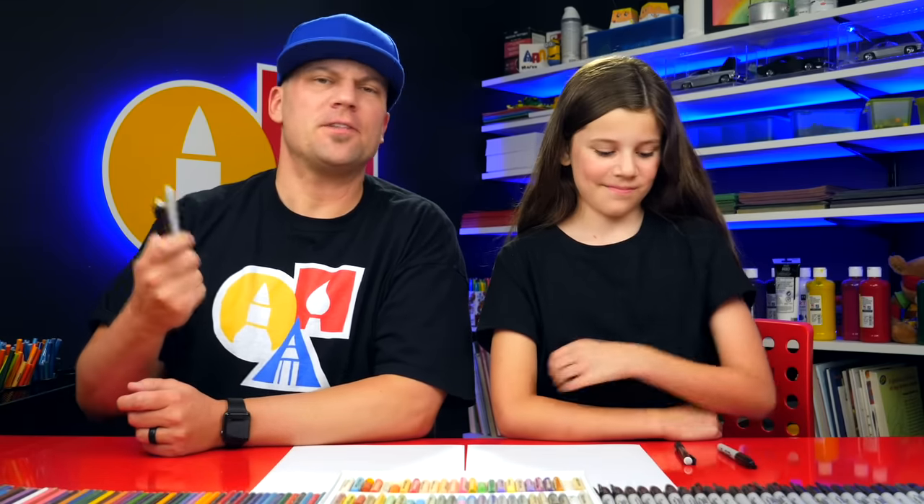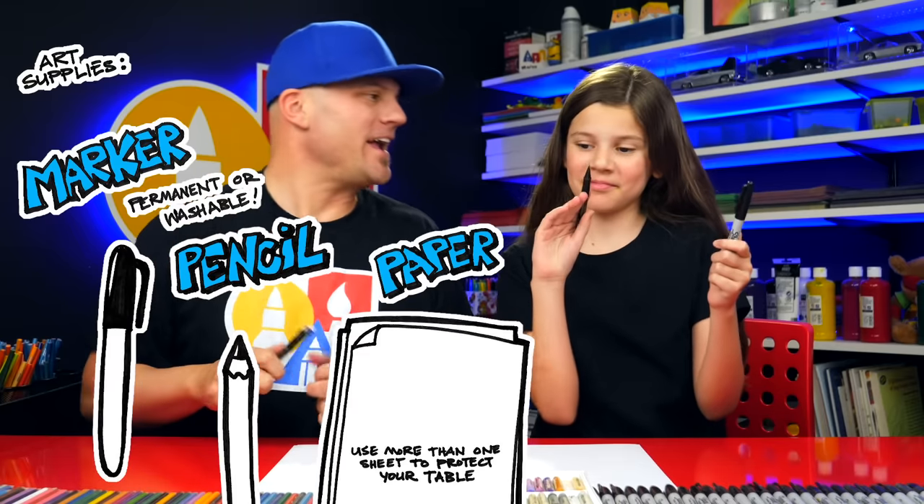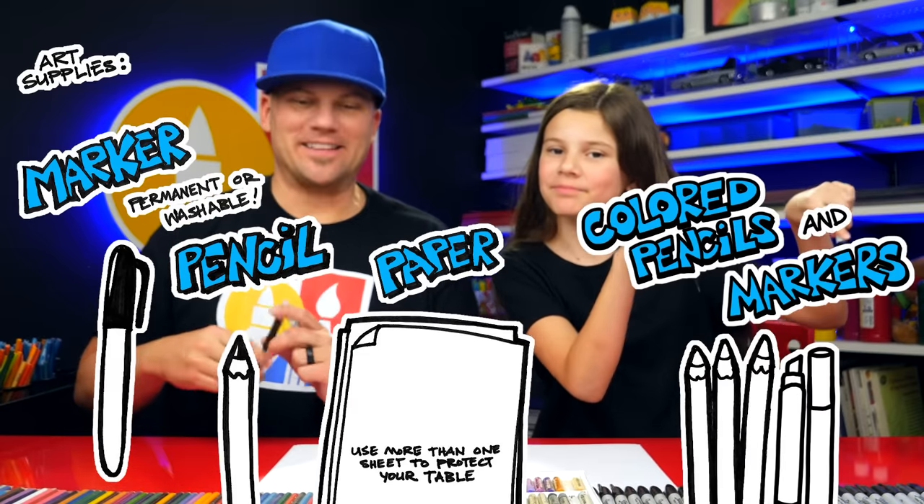Hey friends, today we're going to draw a kid hugging the earth. This is a fun drawing to celebrate Earth Day. We hope you're going to follow along with us. You need something to draw with — we're actually going to use markers but also pencils. You also need some paper and something to color with. Alright, let's start.